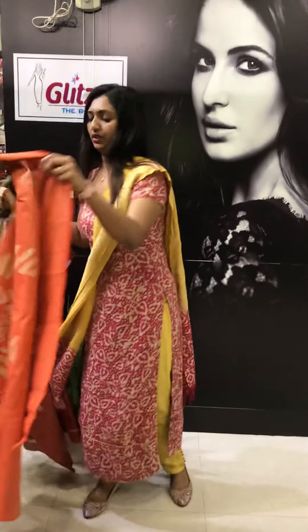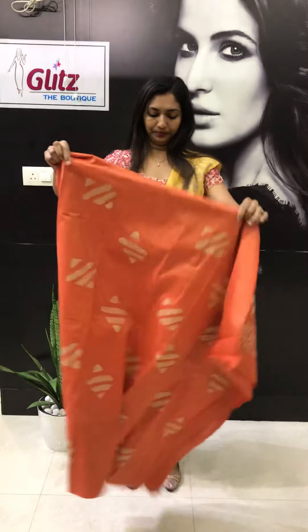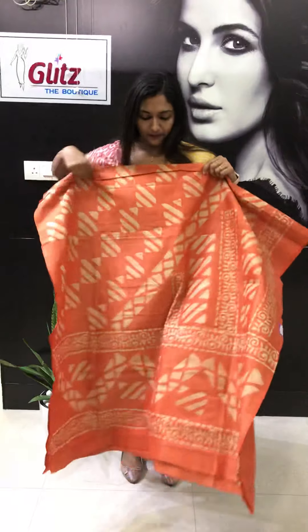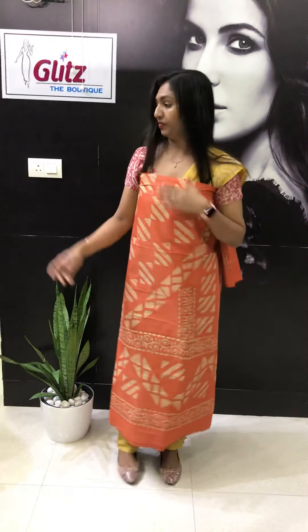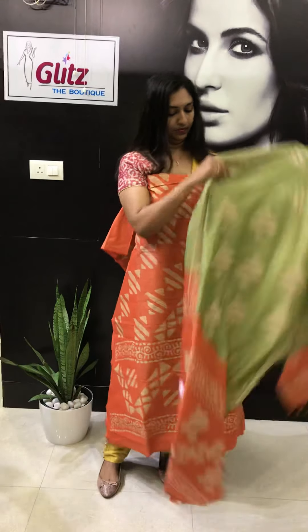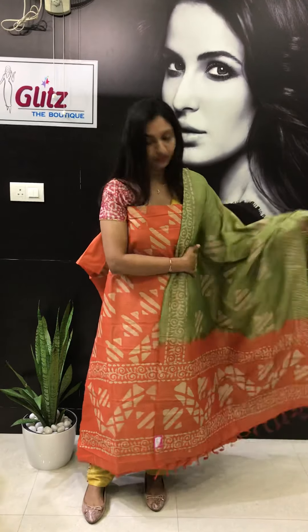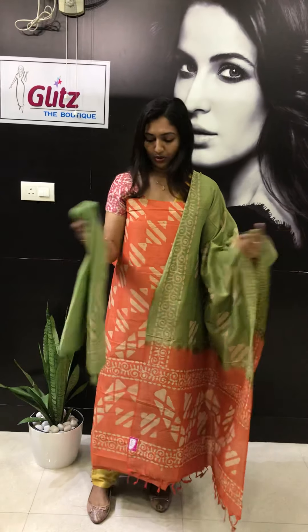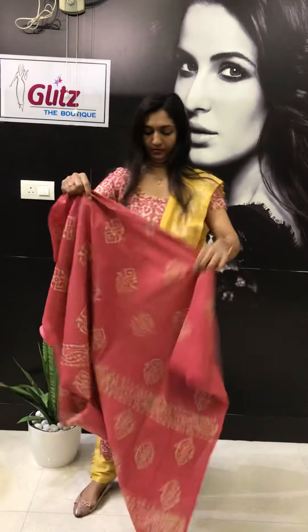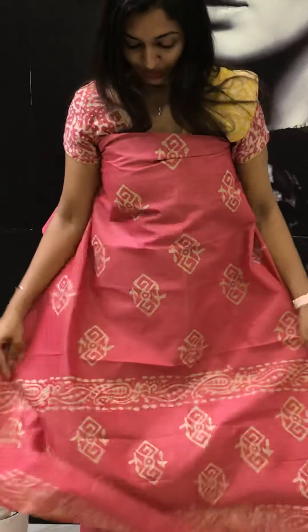Next is orange with green combination. The dupattas come in double shade. You can use it as office wear also. You can do hand wash at home itself. I have been using this fabric for 2 years — no problem. So I can give you a guarantee.